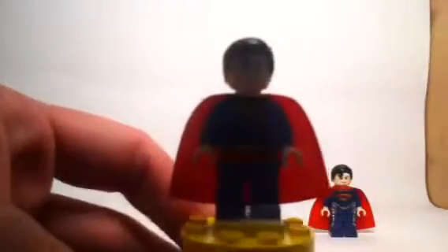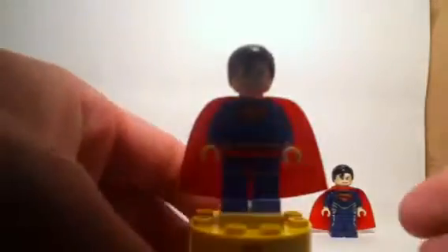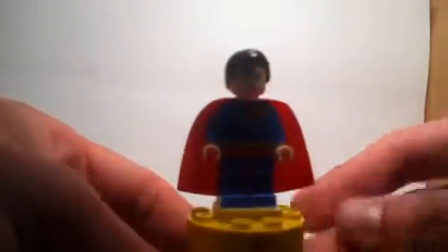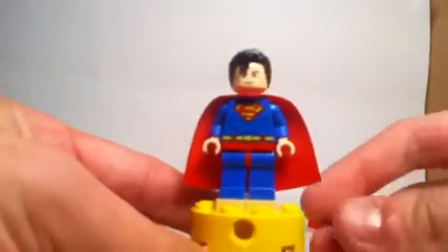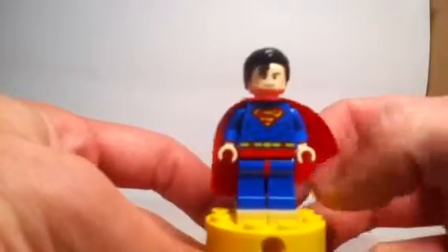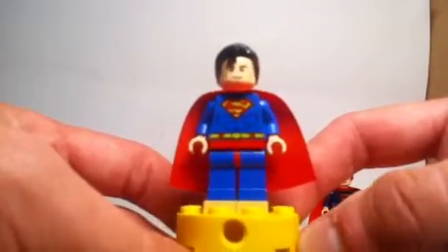The first one we have is the classic version of Superman, which has only been available in one set. It was available only in set number 6862, Superman vs. Power Armor Lex. It was a $20 set released in 2012, and it had a lot of potential. Just look at the set itself — although the basic model of the set was, well, let's forget about the set and take a look at the minifigure.